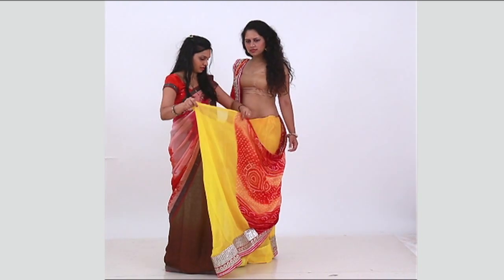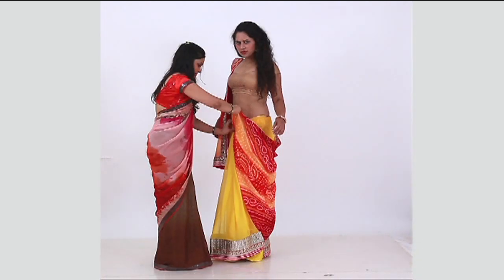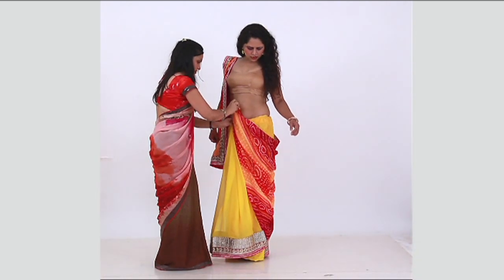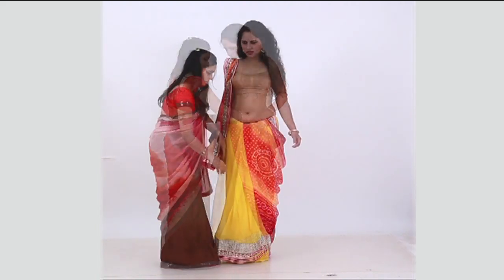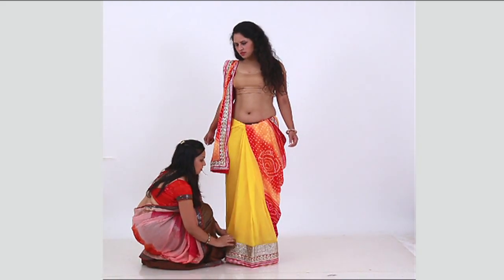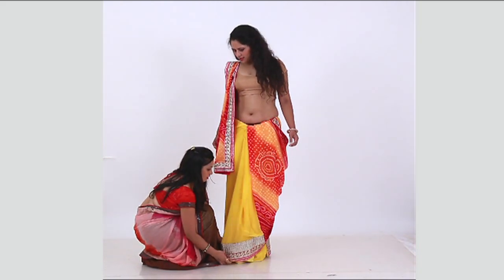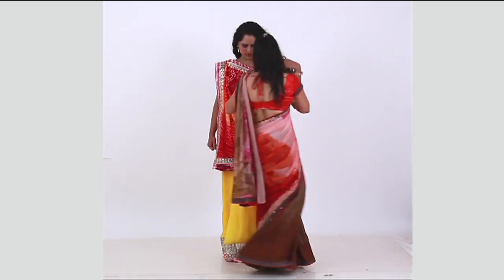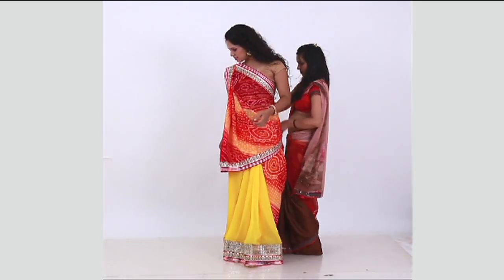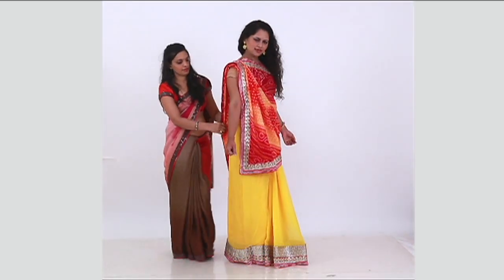Take pallu pleats in front and insert at the center of the navel in the petticoat in a way that the pallu opens to the right. Now take the inner end of the pallu and take it across in the front and pin it at the back in the petticoat.